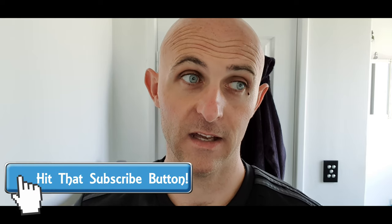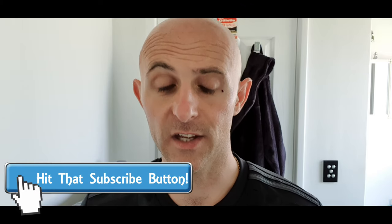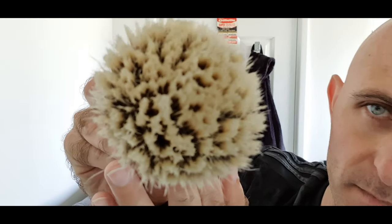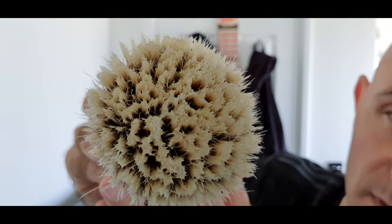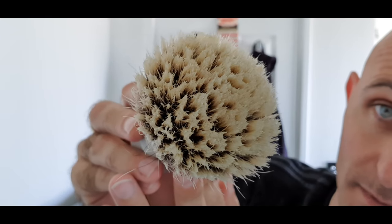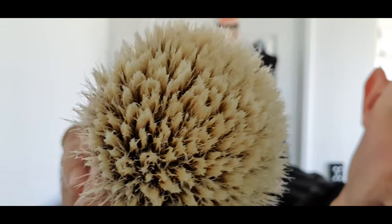Now the brush — I did my head shave with a rhodium knot, a 27mm Manchurian which is pretty much untreated, untouched hair, best quality that you can get, and it was lovely, just a little bit stretchy and scratchy for me. This one I'm going to leave quite a bit of water in. This is a 27mm silver tip, two-band silver tip. Now this one is treated — that's what gives it that sort of gel effect on the tips of the knot, where they all sort of glue together a little bit.